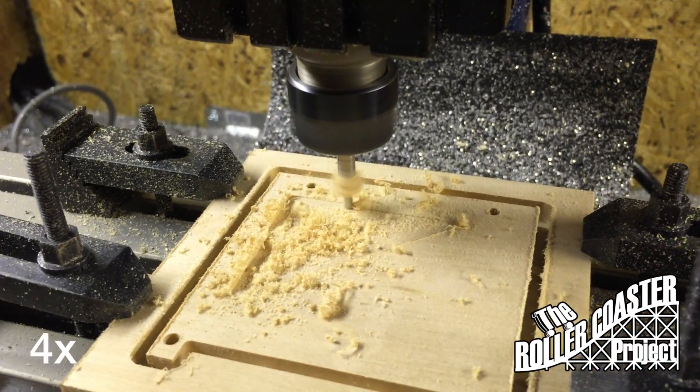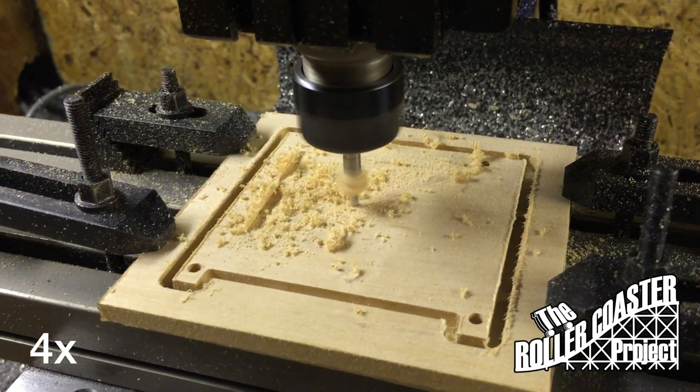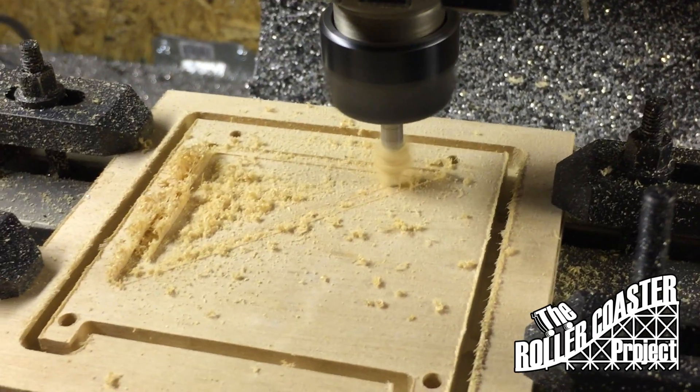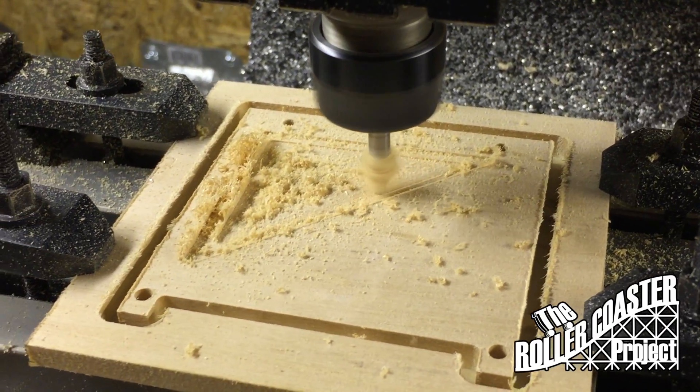Since this was our first attempt it took way too long — almost an hour and a half to do the entire process, which is unacceptable. So we're going to step it up to a larger end mill later.